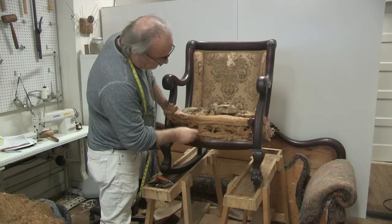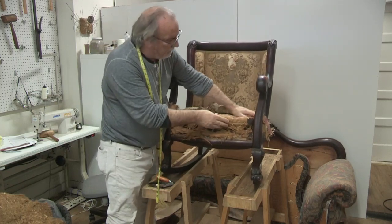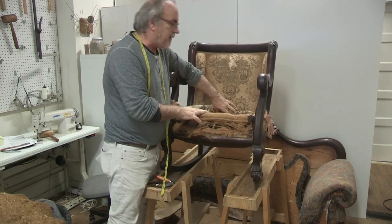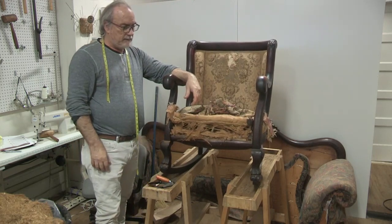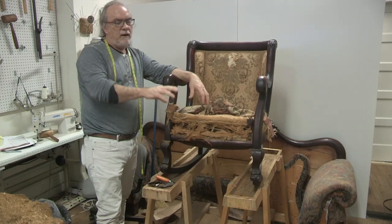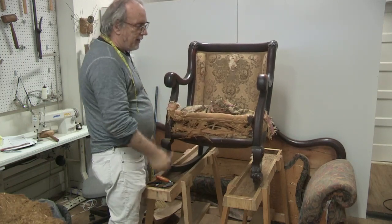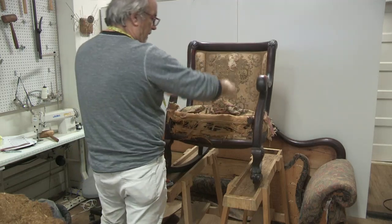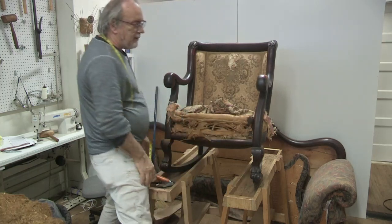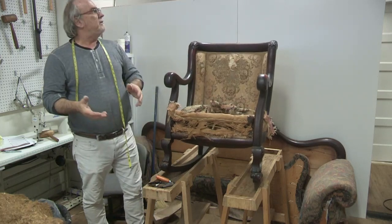They have the edge roll — the fox edging — all the way around, even on the back, which is really interesting. They did a great job. What they call a 'cake' was made off the chair: they made it away from the chair, the burlap was hanging down, they tied their springs, brought the cake over, attached it, and stitched it down. It's not done on the piece itself. That's how it's done in the traditional method.